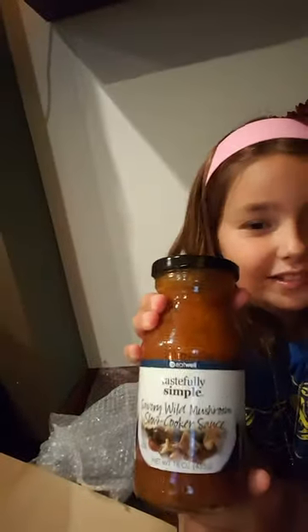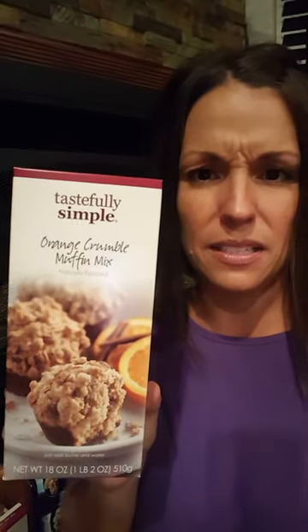We have the savory mild mushroom slow cooker sauce — slow cooker sauce number three! We also have the raspberry oatmeal bar mix, which looks delicious. Next is the orange crumble muffin mix — it's just water and butter, stick them in a muffin tin and let them bake.